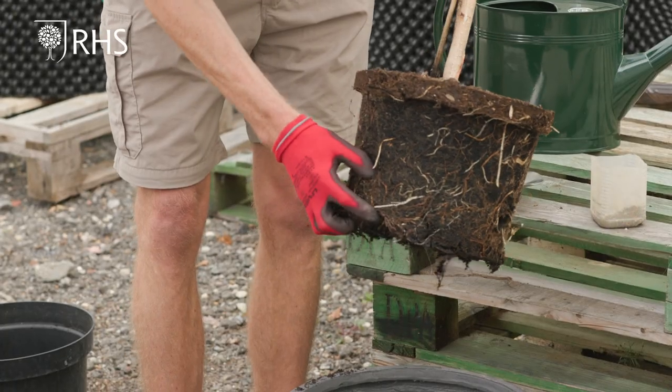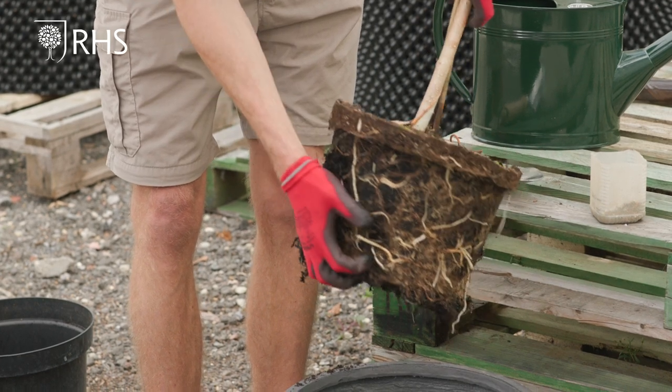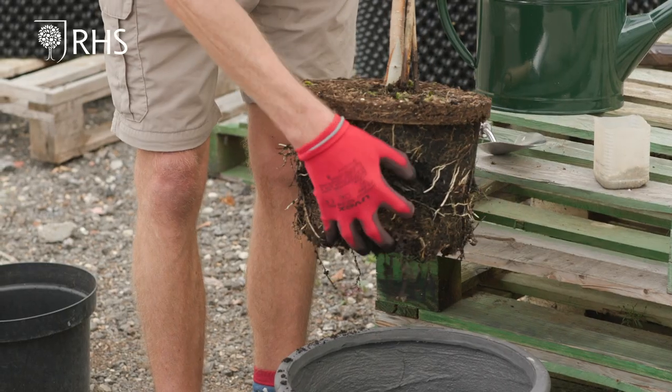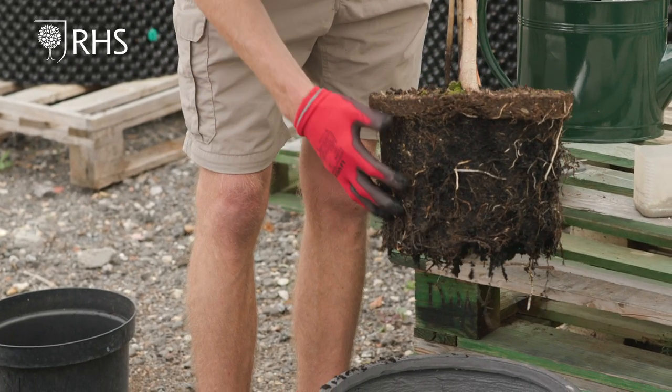So it might look a bit dramatic but the tree will really appreciate it once you've done this. And again on the bottom just to free up that as well.